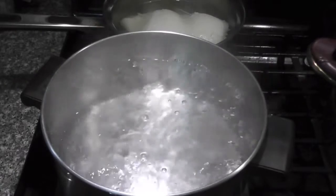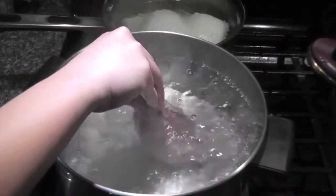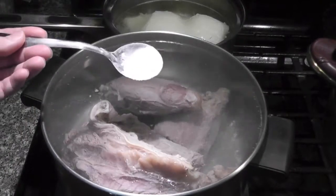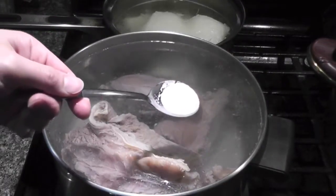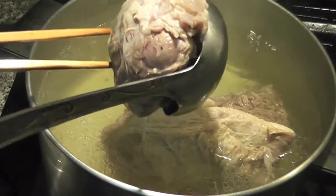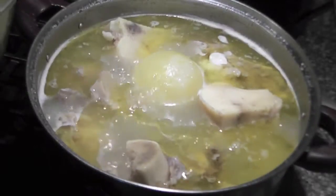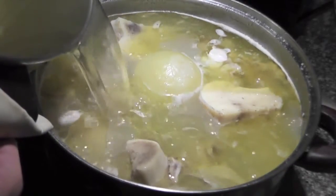Next, boil 4 liters of water, add the beef shank and flank, add half a tablespoon of salt and half a tablespoon of sugar, then turn the heat to medium. After cooking for 1 hour you can remove the beef shank, but for the beef flank you have to cook for another 1 hour and 15 more minutes before you can remove it. Pour the leftover broth into the big pot.